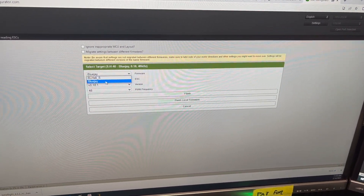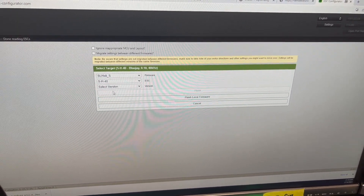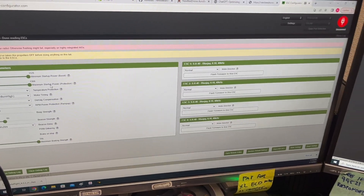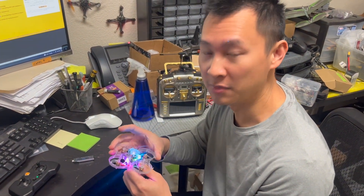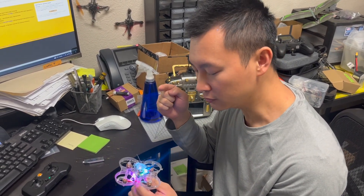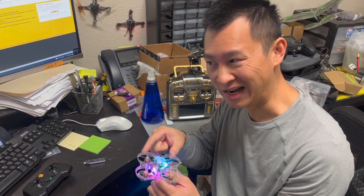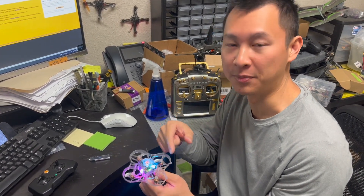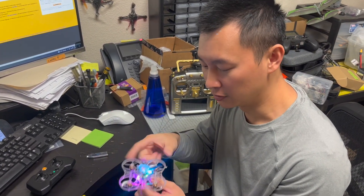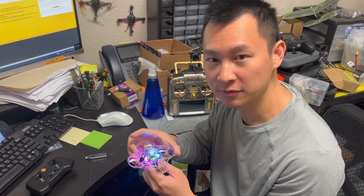No matter whether you use BlueJay or BLHeli-S, just make sure SH40 is the correct target. If you think your ESC's MOSFET is burnt, I have another video showing how to test the MOSFET using a multimeter in diode mode to check if it's burned out. I'll have that video link at the end of this video — check it out. Thank you.